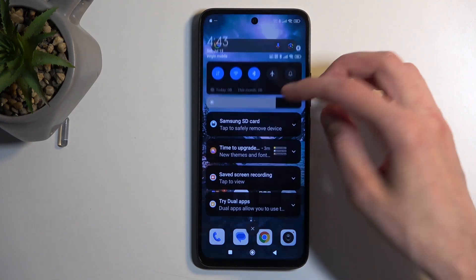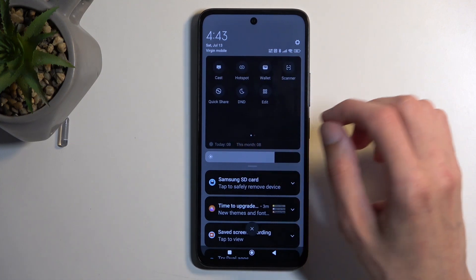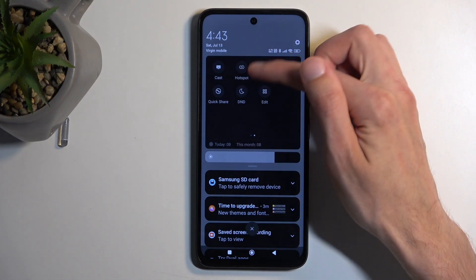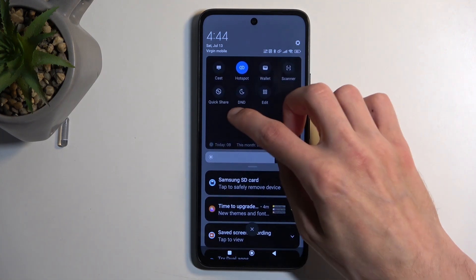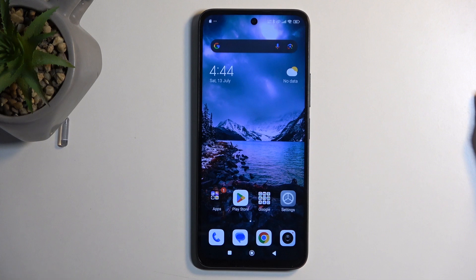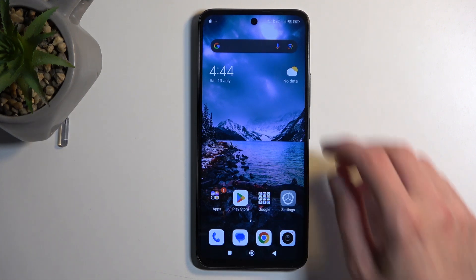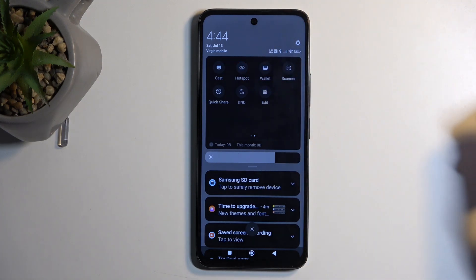Now from here, once everything is set, find the toggle once more. I'm going to quickly check if Wi-Fi is enabled, and once you find the toggle, just press on it. You can now connect to your hotspot, and once you're done using it, the device will turn it off after about 10 minutes, or you can turn it off yourself before that timer runs out by finding the toggle and tapping on it once more.